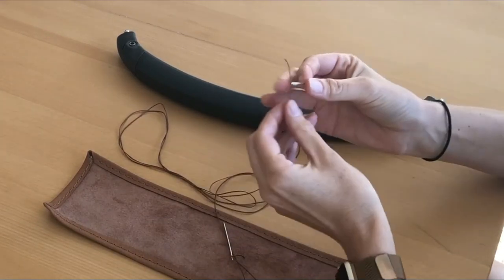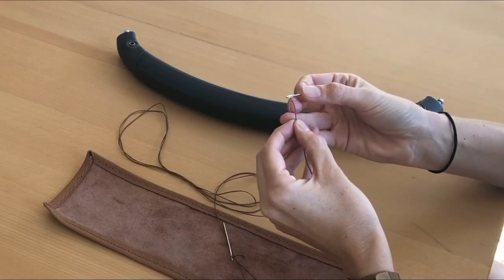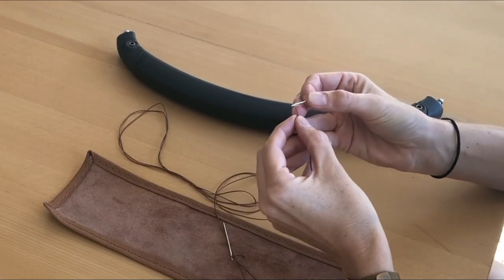On the same piece of lace, take your other needle and thread it onto the other end, repeating the process to lock your needle onto your thread.